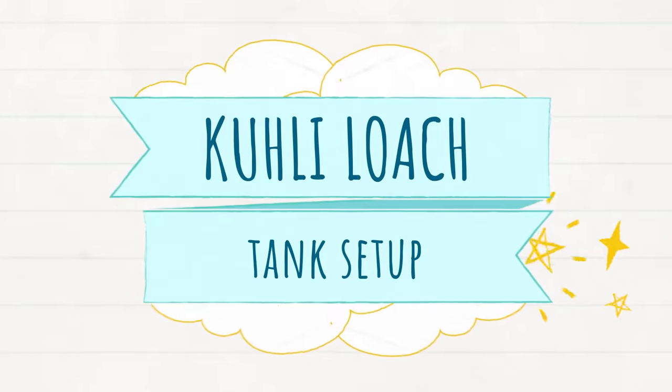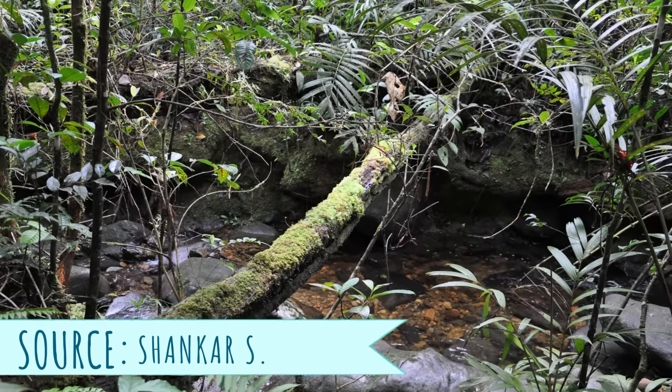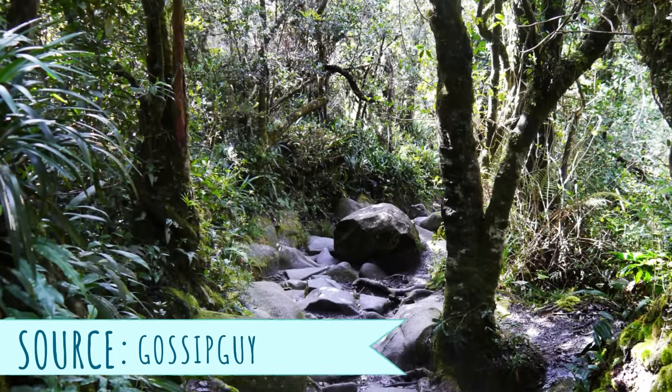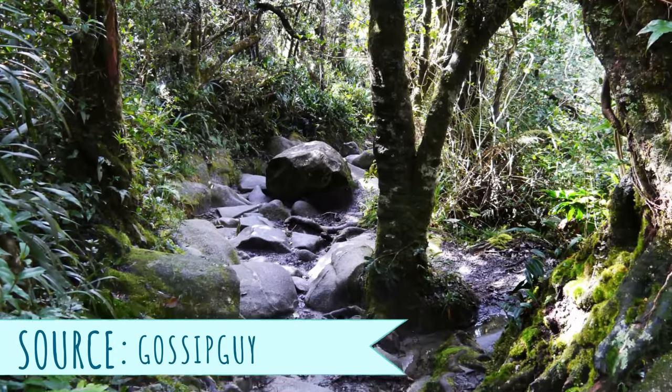Let's talk about tank setup. In the wild, they come from shallow, slow-moving forest streams in Southeast Asia — so we're talking lots of shade, dense vegetation, and probably lots of leaf litter and a muddy substrate.